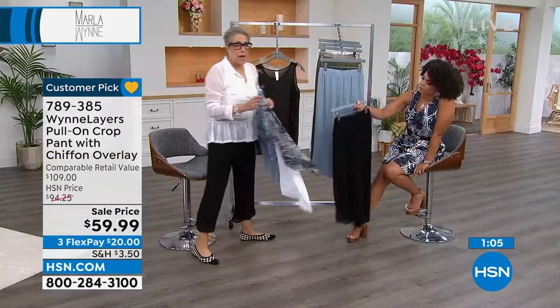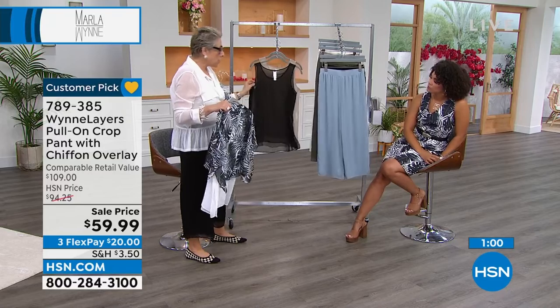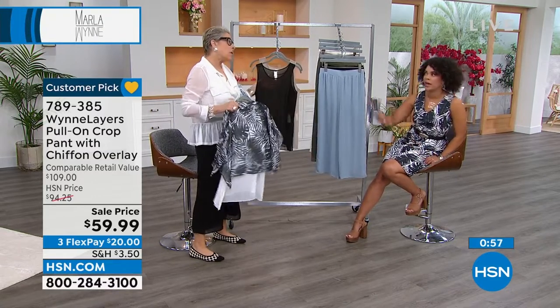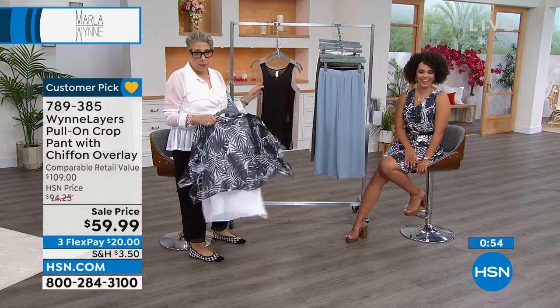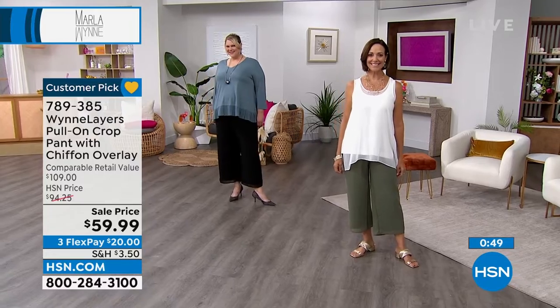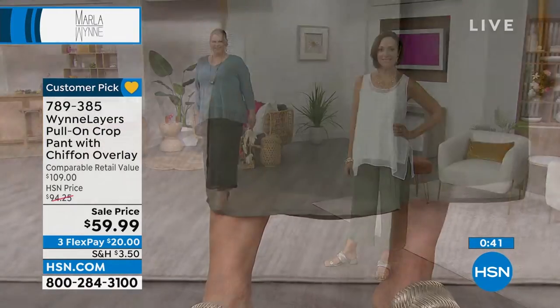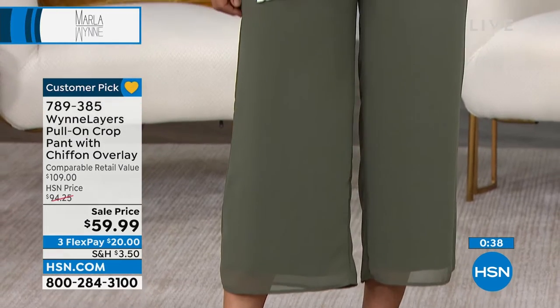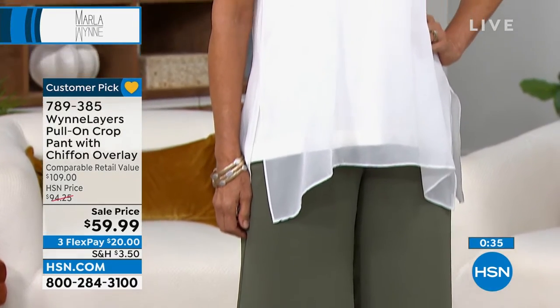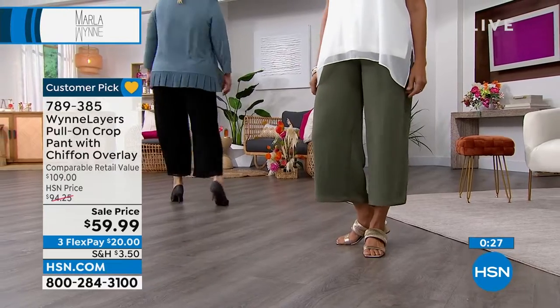These look great tucked in, by the way. For those of you online, whether it's one of my two-pack tanks or a tank you've got around the house — any time there's a cropped piece you want to wear and you don't feel you can, this is a way of elongating things. Not everybody likes a cropped look, but cropped tops actually break up the silhouette and can be super flattering.